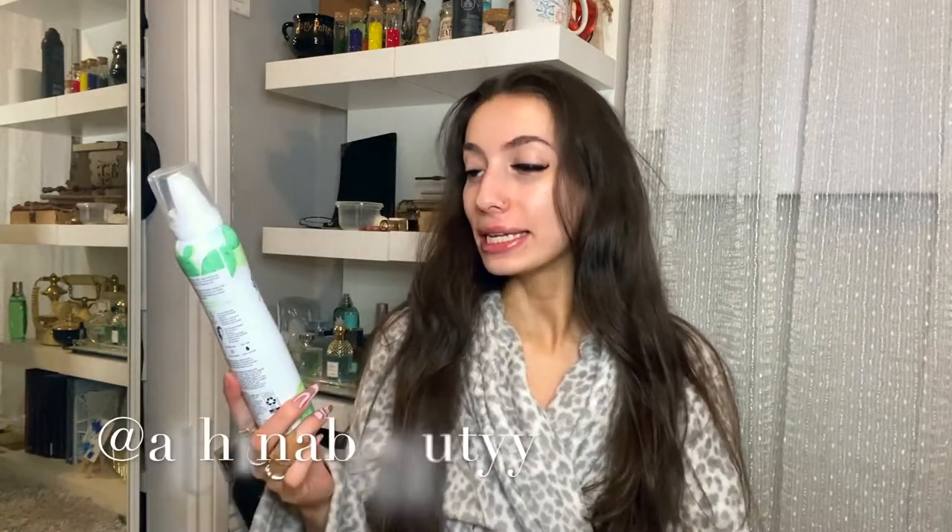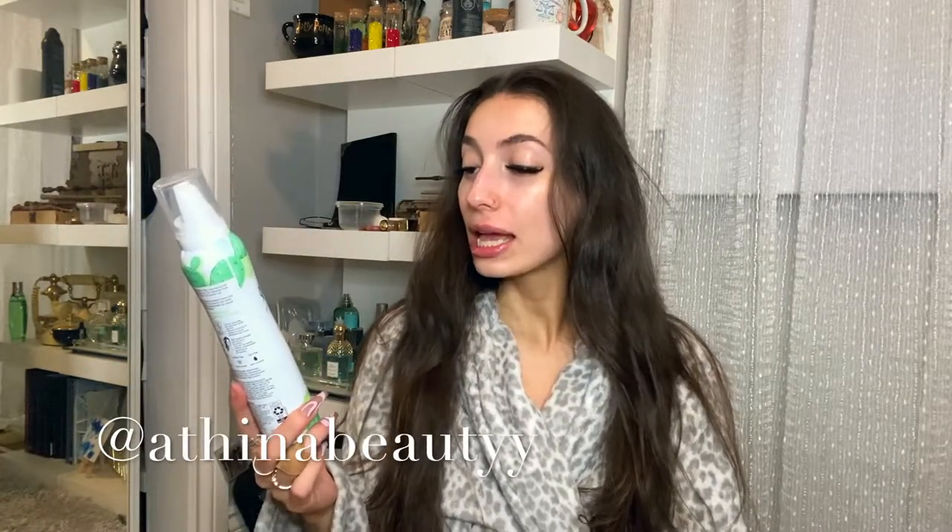Hi everyone, welcome back. Today's video I am going to be testing out the Batiste Waterless Cleansing Foam No Rinse Shampoo Mousse.